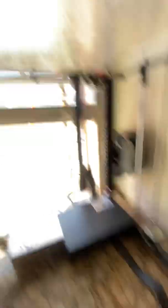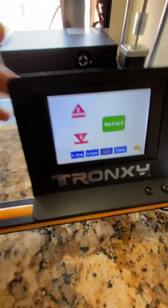Right now the bed is relative to the sensor, not the nozzle. So what you're doing here is just going up and down — you're moving the bed closer to the nozzle. But you're telling the machine where the nozzle's at. So you want this to drag here.